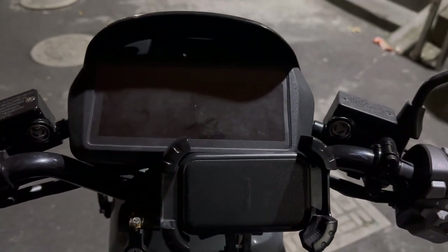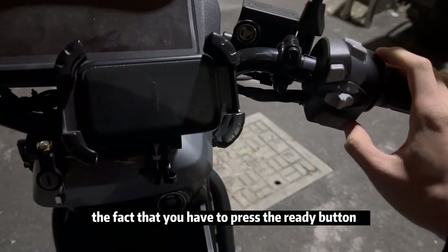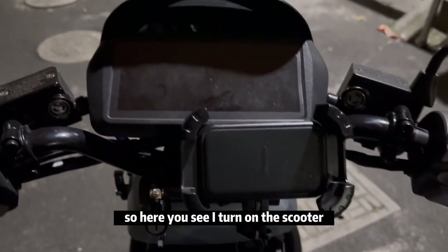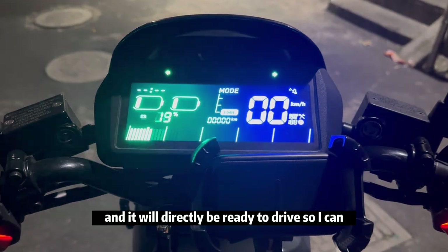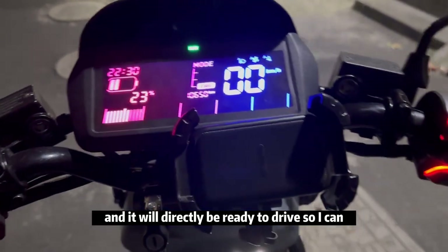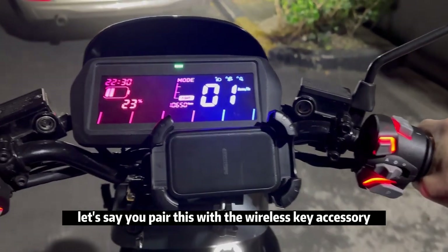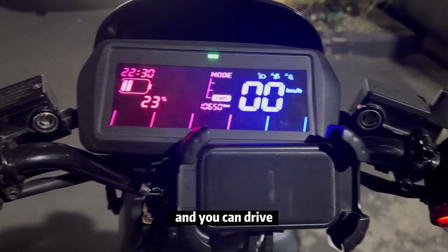Feature number one is that when you turn on the scooter, you can switch off the requirement to press the ready button or the parking button in order to ride. Here you see I turn on the scooter and it will directly be ready to drive. Pair this with the wireless key accessory and all you have to do is press a button and you can drive.